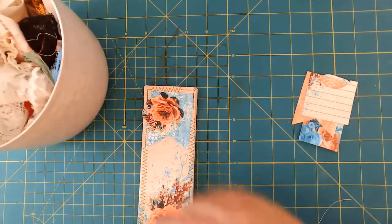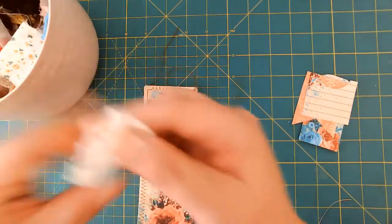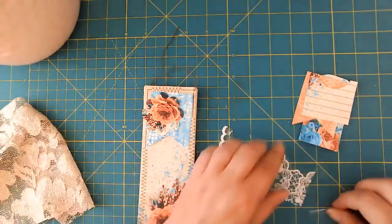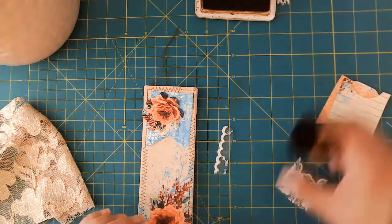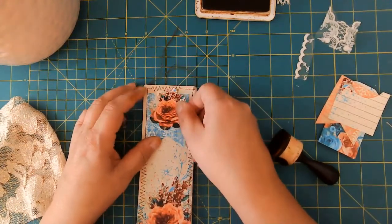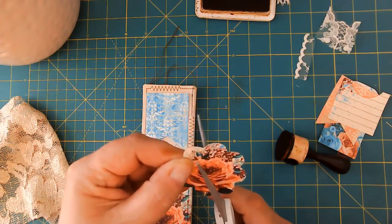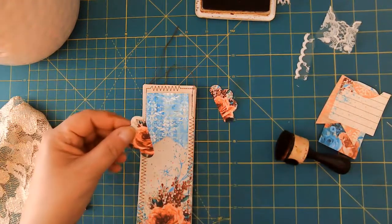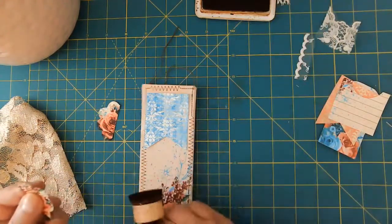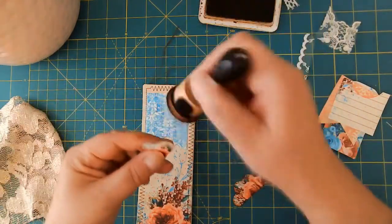I'm just going to grab some bits of lace because I like those elements. This gold would be pretty because that would help it tie into the whole bohemian kind of style. I've got this flower and I think what I want to do is actually cut it in half — I do this all the time. I'll use one half on the front and another half on the back. This half goes on this side because it's on the opposite side of the flower on the bottom. I'm going to go ahead and ink this one too.